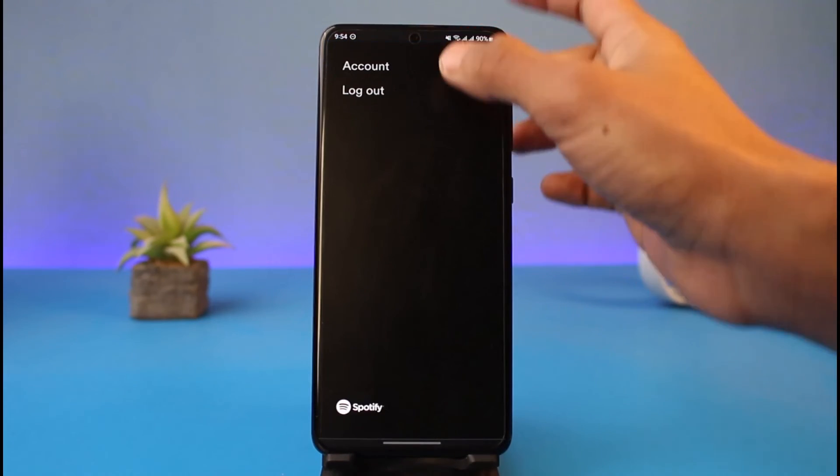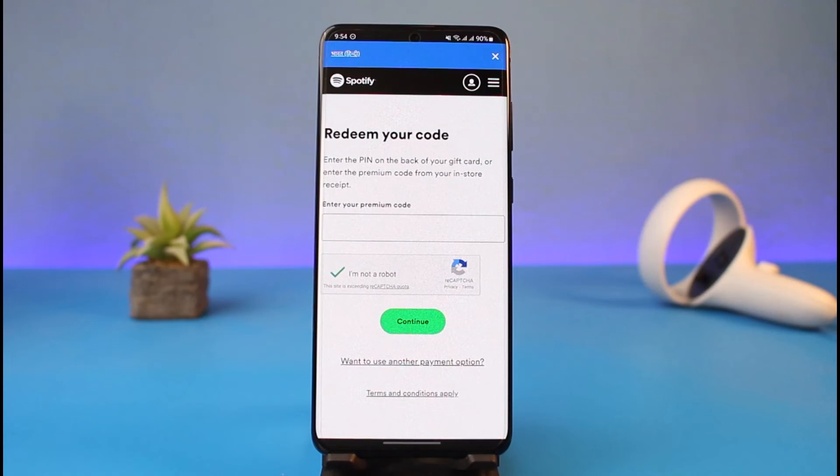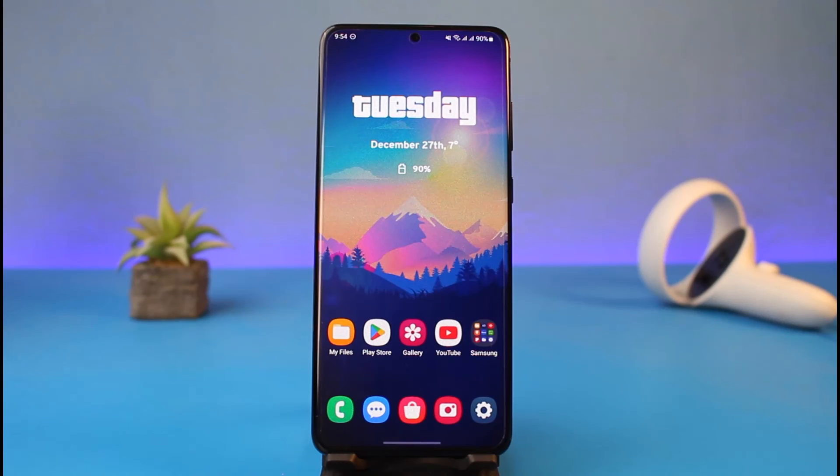Spotify directly does not offer this option — if you go to the premium section, you won't find the option to subscribe annually. So the only way is to buy a 12-month Amazon gift card and then redeem your code in your Spotify application. That's all it takes to buy one year of Spotify. We hope the video was helpful — if it did help you, leave a like and subscribe to our channel. If you have any questions, feel free to leave them down below. Thank you for watching and see you soon!